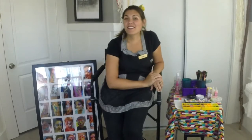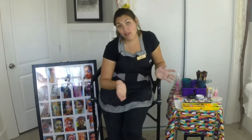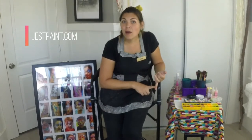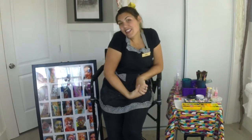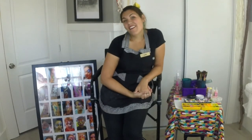Thanks everyone for watching! I hope you enjoyed my setup video. Most of the things you see here you can buy on facepaintforumshop.com — link is right below the video. I also recommend jestpaint.com and sillyfarm.com for some really great colors. Like, comment, and subscribe if you want to see more, and I'd love to see your setups too. Let me know if you have any questions and I'll see you next time!